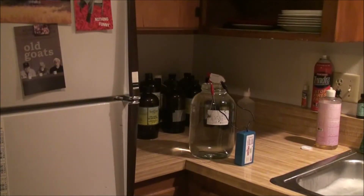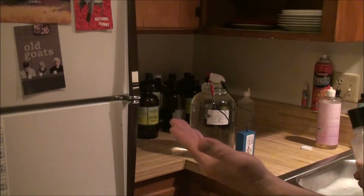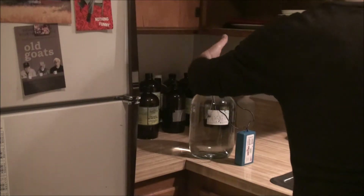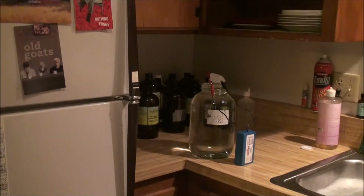Let us put a little Himalayan sea salt — pink salt — in there, to add a little bit of minerals and create a little conductivity. All I need is about three to six grains. That's it. That's plenty.